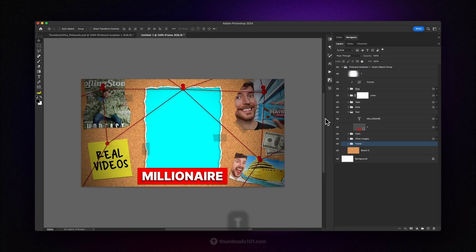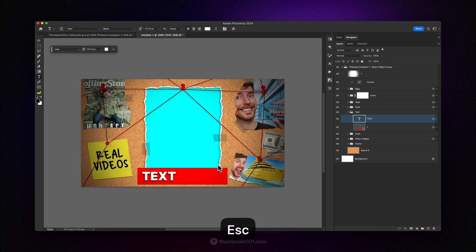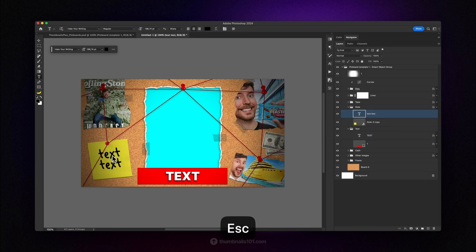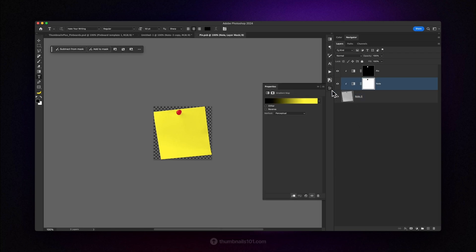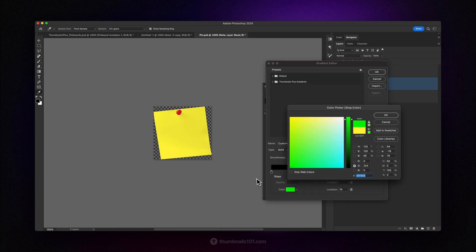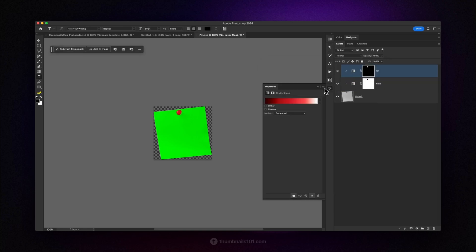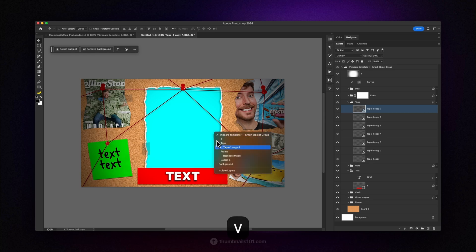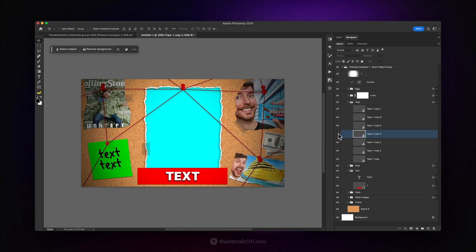To replace the text, simply locate the layer, open the type tool by pressing T on your keyboard, and type whatever you desire. The same approach goes for the text on the yellow note as well. To go one step further, you can open the note's smart object — inside, you can change the color through the gradient map adjustment layer. There's also one more gradient map masked only to affect the pin on the note in case you want to change that color too. If you want to edit the tapes from this template, open the group where every single one is located. Here, you can move them around individually, or select all of them and change the opacity percentage. And if you change the blending mode to screen, the tapes will appear white.